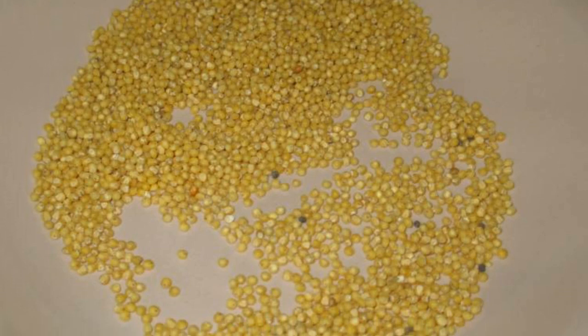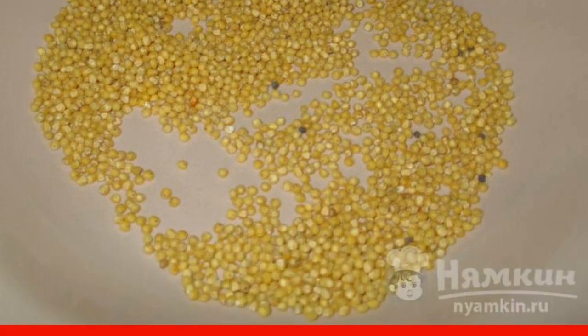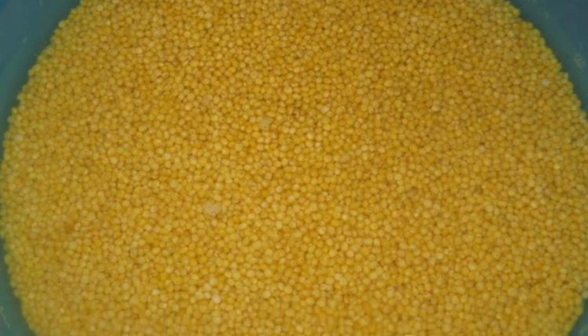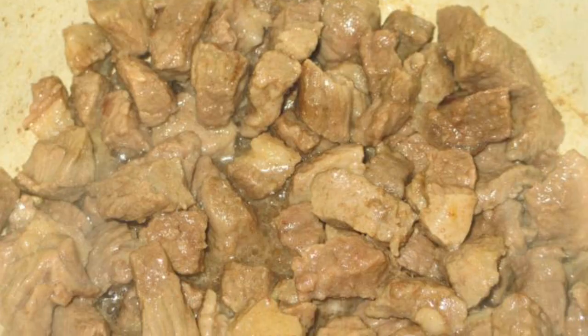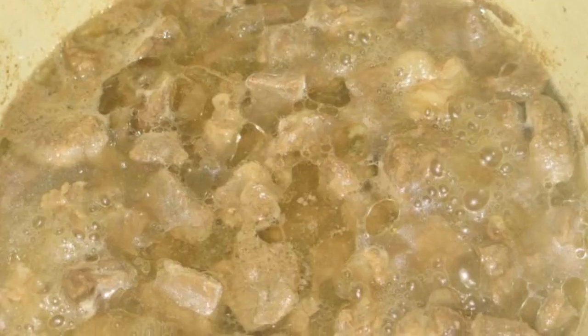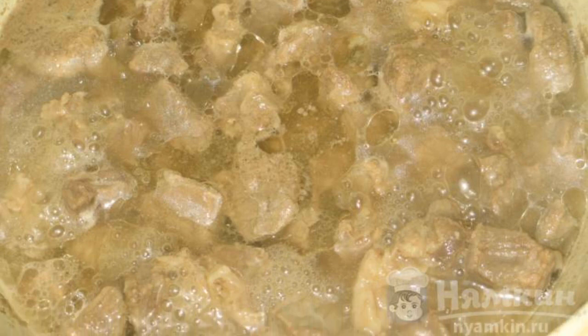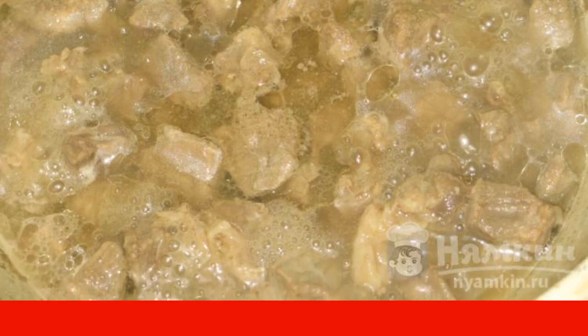In the meantime, let's do the grits — sort through, rinse through a sieve, and fill the cereal with water. Meanwhile, the meat has seized — all the juice is locked in. Add water to the meat, close the lid, and simmer on medium heat until soft, depending on the piece of beef. It took me about 40 minutes.